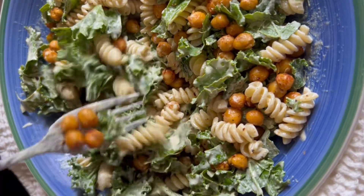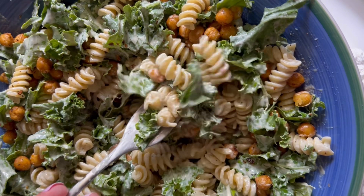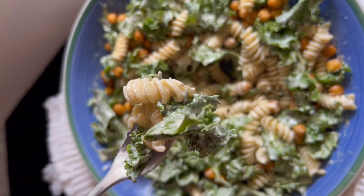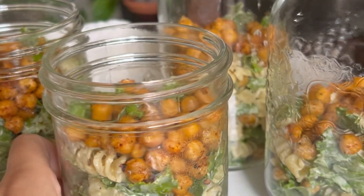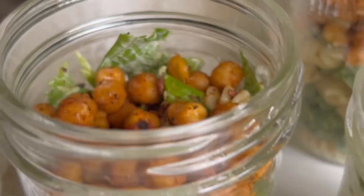I ended up making this for meal prep as well. If you are meal prepping, make sure you leave those chickpeas on top just to keep them fresh and prevent them from getting mushy. This was such a great meal prep! Thank you so much for watching. If you liked this video and want to see more like this, make sure you hit that like and subscribe button below.